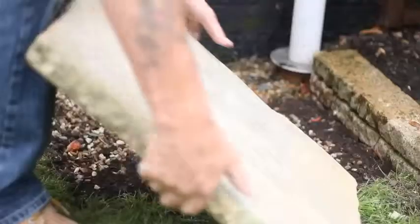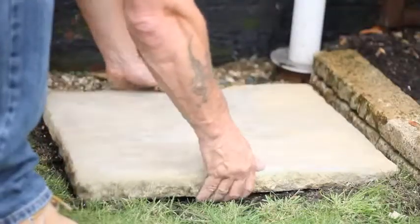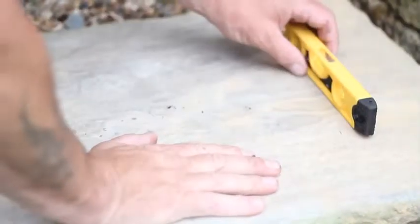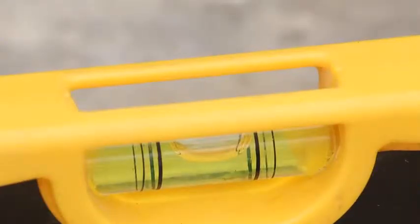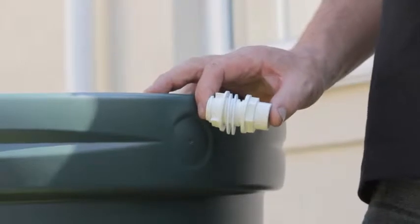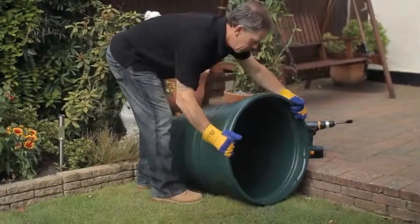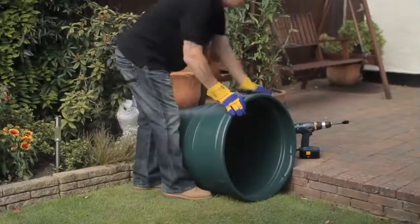Installing your water butt is fairly straightforward. First, make sure you have a good base for the water butt to stand on. If you have a solid area like concrete, make sure it's swept clean and check it with the spirit level. You will need to mark where to put the connector pipe before you drill a hole for it. You only get one chance at this, so make sure you have it in the right place before you drill the hole.